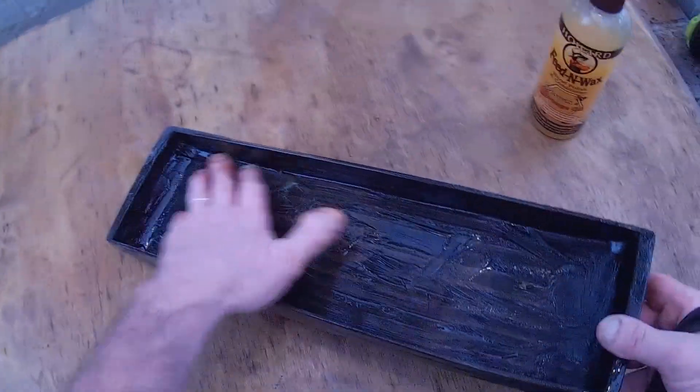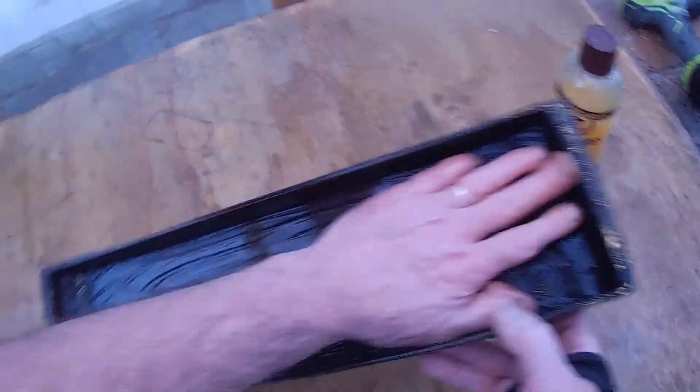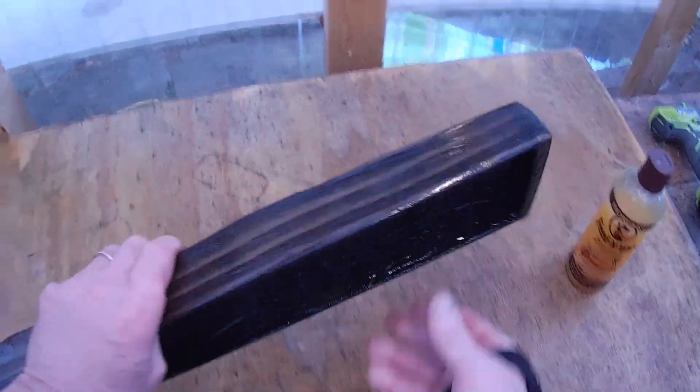We're going to put the first coat on, and as you can see, I like to give it plenty. This wood has been thirsty for quite some time.